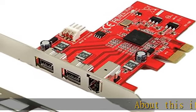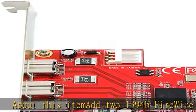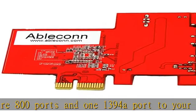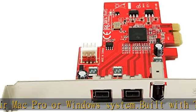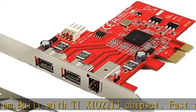About this item: add two 1394B FireWire 800 ports and one 1394A port to your Mac Pro or Windows system. Built with TIXIO20213 chipset. Fast and reliable FireWire expansion. Low profile PCIe form factor — includes both low profile and regular size PCIe brackets.